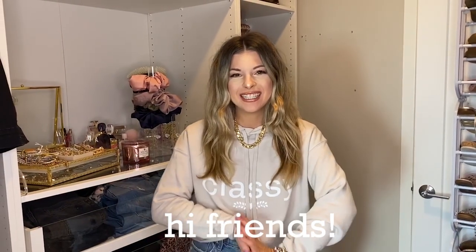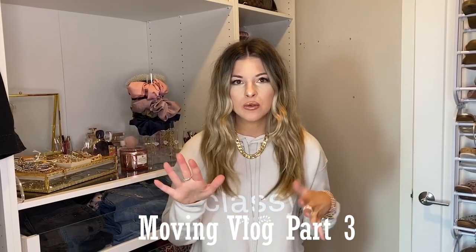Hi everyone, it's Emerson from Classy Clean Chic. Welcome back to my channel, or if you are new here, welcome. We are in the middle of my moving vlog series — today is part three. We did part one, the day I moved in with an empty apartment tour, then part two was all the furniture. Today is going to be part three: small spaces and how I am organizing everything. There will be a final apartment tour for part four. If you're interested in staying up to date, make sure to subscribe. Let's get started.